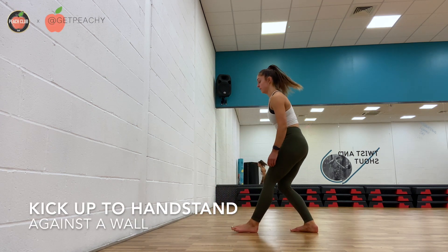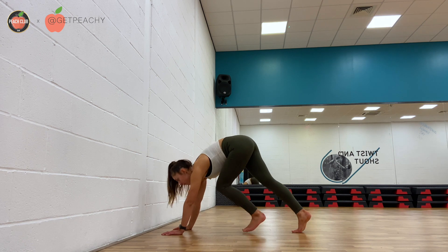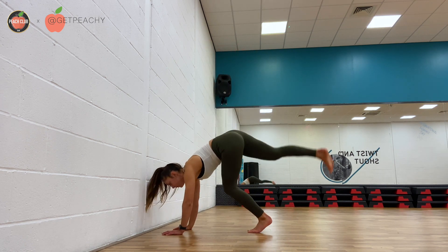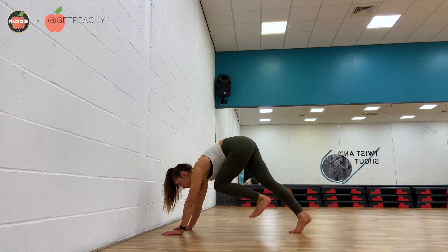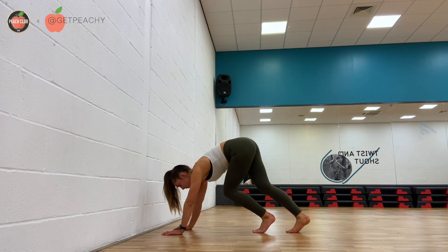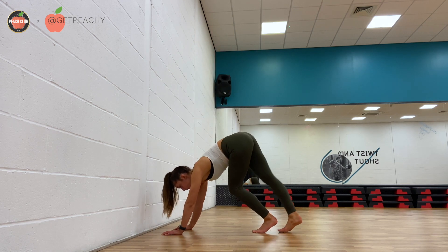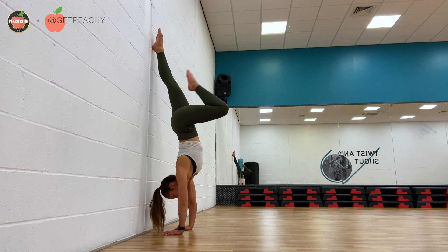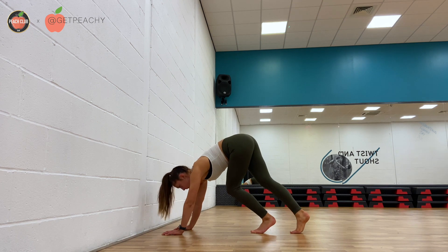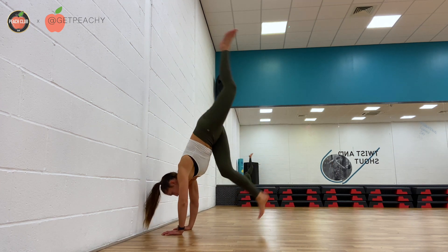Place your hands a few inches away from the wall. Keep one knee bent and the other is going to go up straight. With the bent knee, press through your foot, then send the other leg up and back towards the wall. I'm just practicing some kick-ups here so you can see. When you catch it at the top, just hold for a few seconds and come back down.